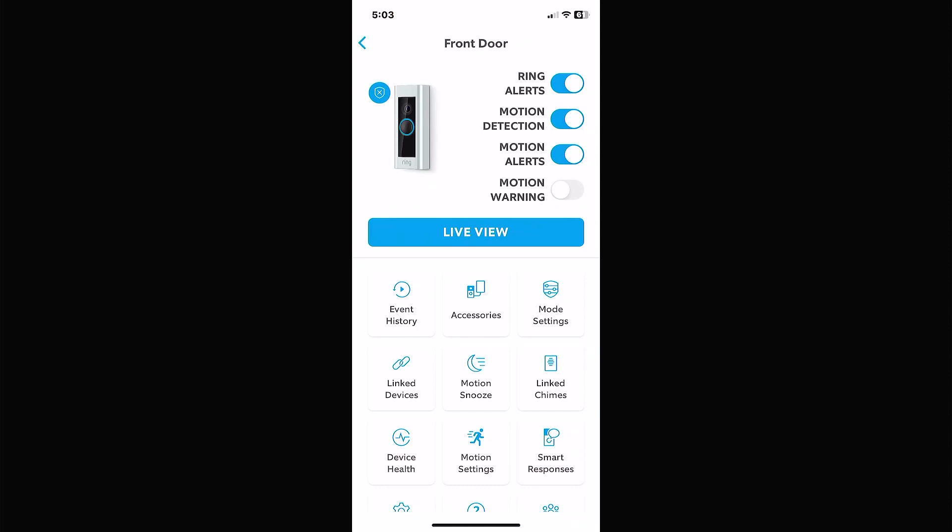Motion detection is basically so it will record anything that moves. If you turn motion detection off, it doesn't record anything happening outside, so do not turn it off. Motion alerts are what send notifications to your phone saying there's somebody in your front yard or backyard. You can turn alerts off or hit snooze if, say, you're in a populated area and don't want constant notifications. Motion warning is where the camera itself will announce to somebody that they're being recorded — that's the newest feature you see on TV.